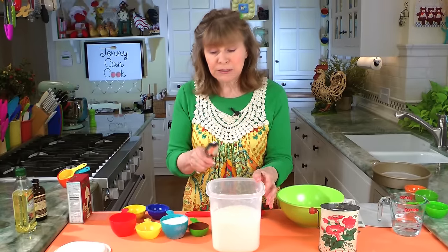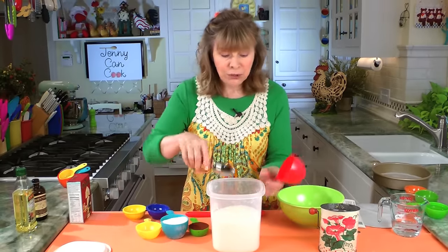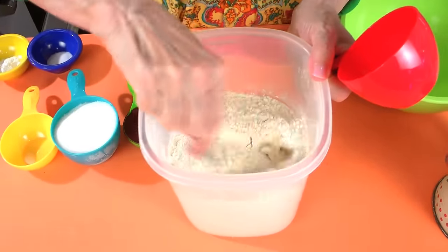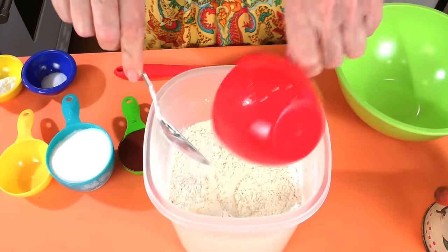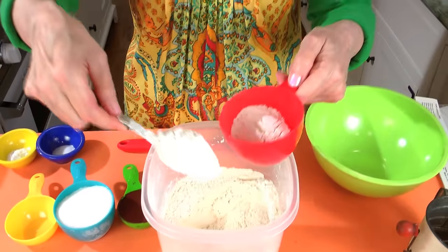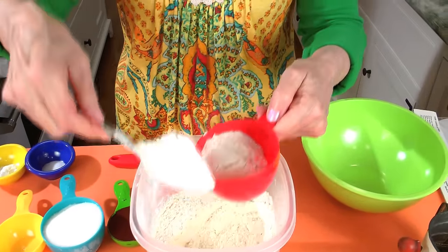If you just dip in there, you'll get too much flour. So what you have to do is aerate the flour like this — you just stir it around, lighten it up a little bit, and then you can either dip in gently, but the best way really is just to scoop it in like this because I want all your baking to turn out.